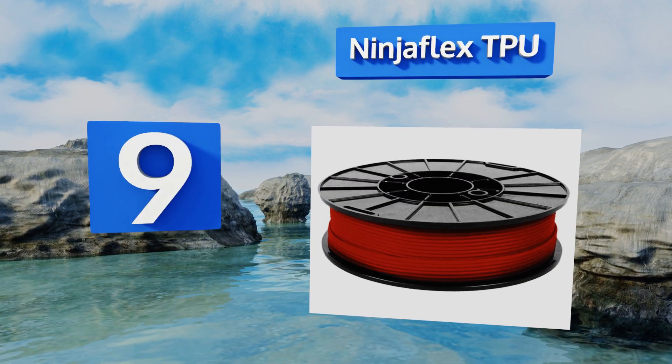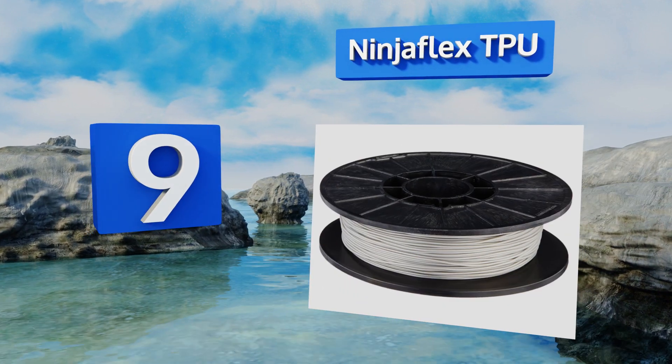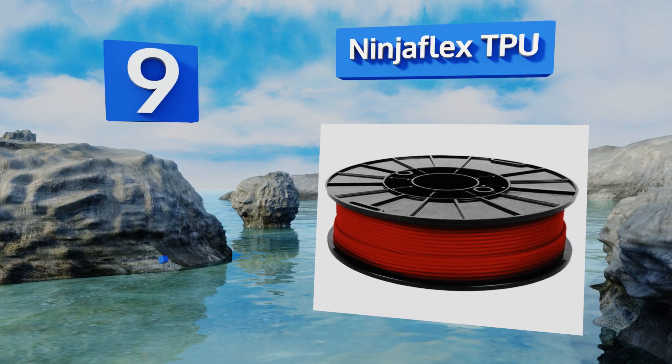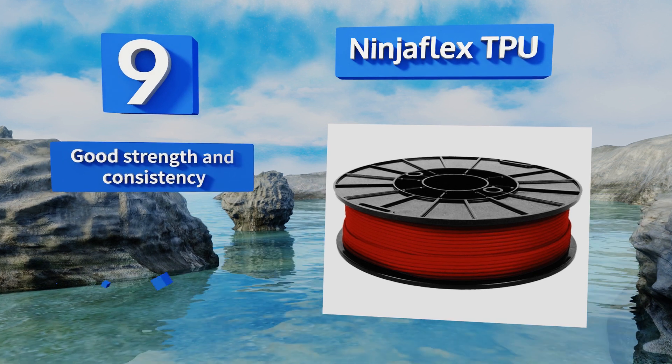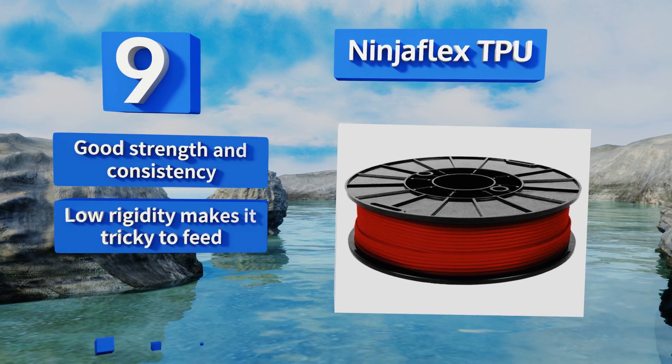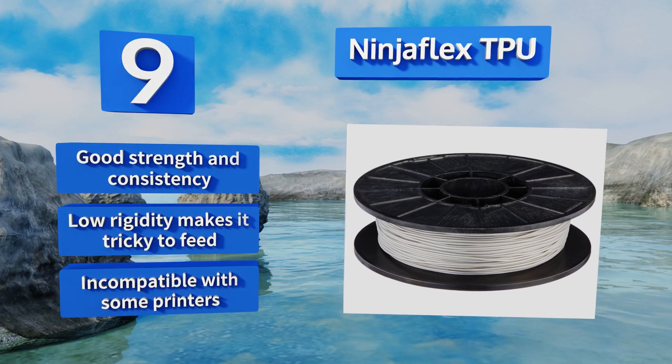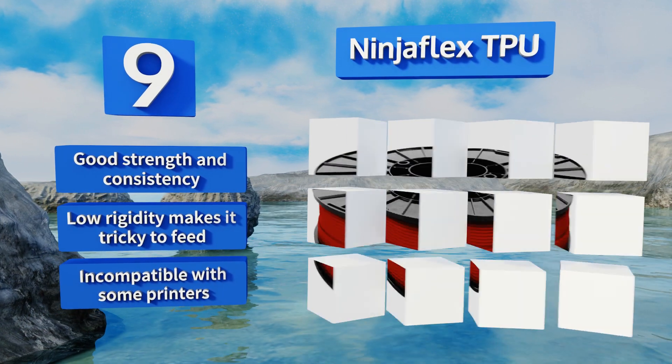At number 9, stretchiness and resilience are the hallmarks of objects made with NinjaFlex TPU, which can withstand repeated elongation and retraction without breaking down or showing signs of wear. Yet it isn't so tacky that it clogs extruder nozzles. It has good strength and consistency, but its low rigidity makes it tricky to feed and it's incompatible with some printers.